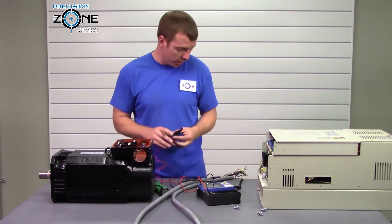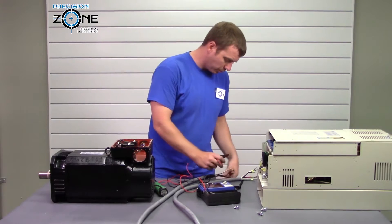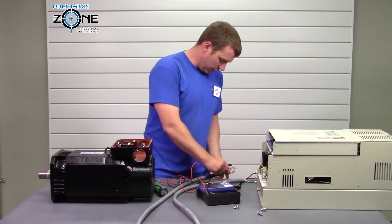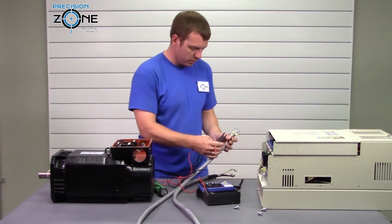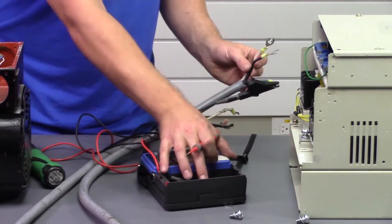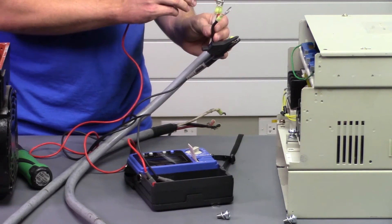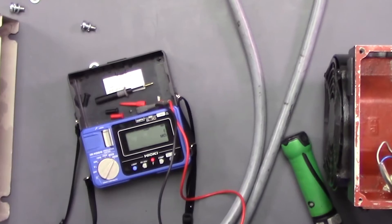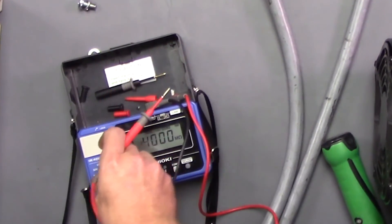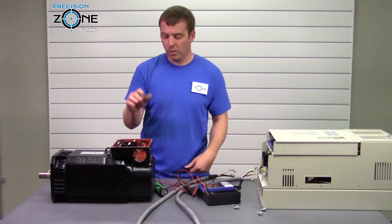Now that we know we have a problem with the motor, let's double-check the cable. With the leads not touching on one end, hook the ground clamp up and check UVW with the meter. It looks like we have over a thousand megaohms on the cable, so there's absolutely nothing wrong with our cable — confirming that we have a problem with the motor.